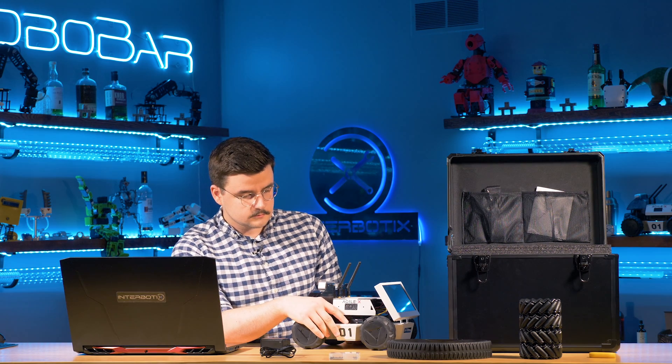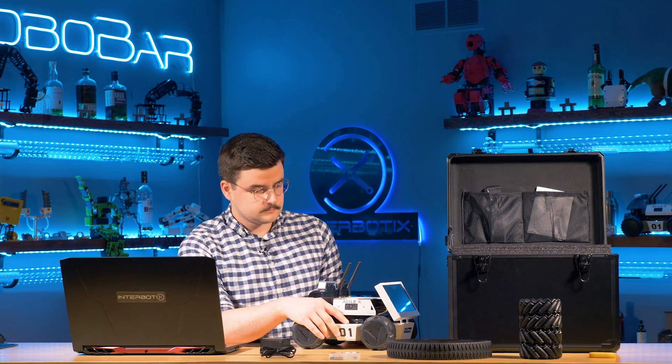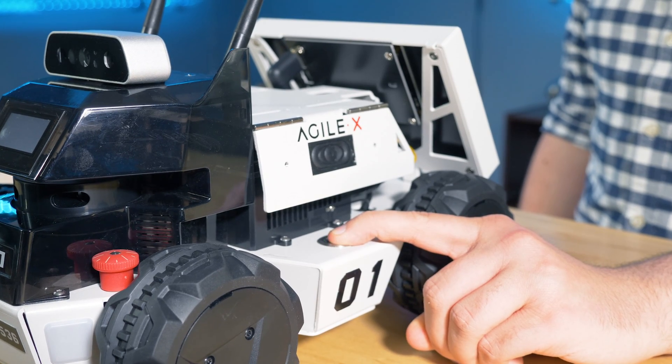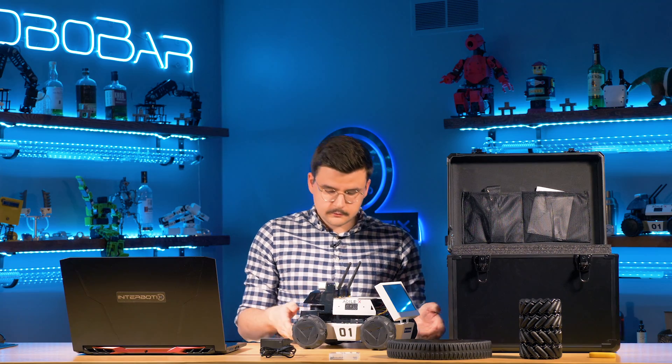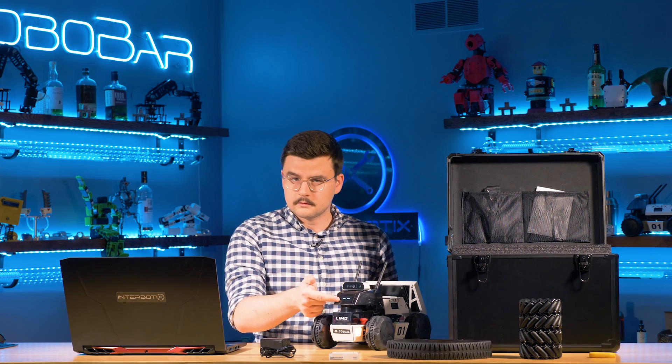This is the power button — hold it down until it beeps. Once it's powered up, you can hear the fans running. It has cute little eyes and lights indicating the drive mode.